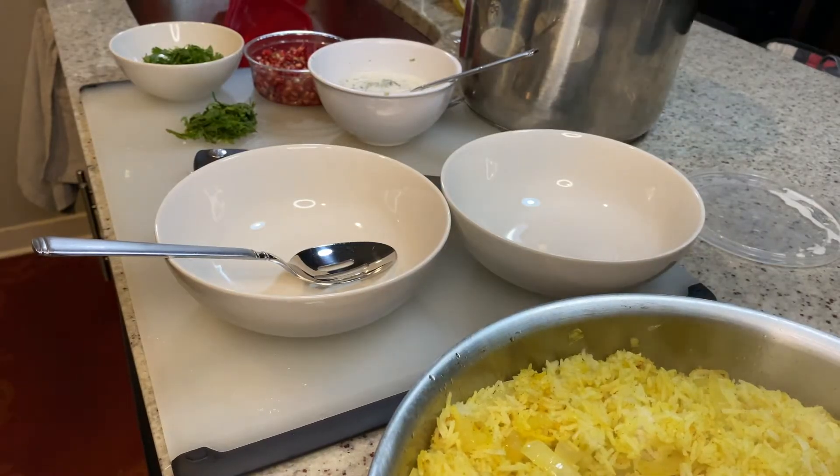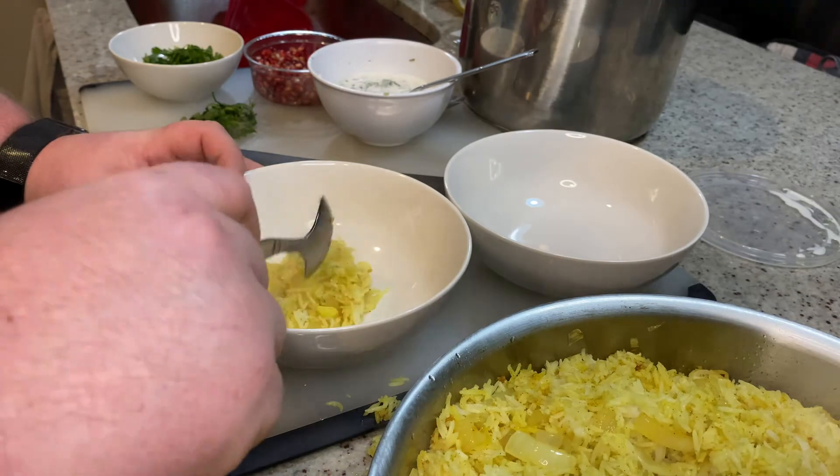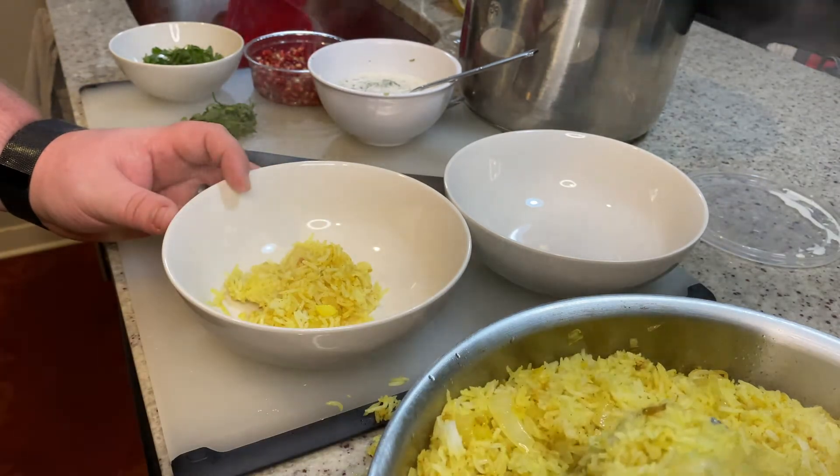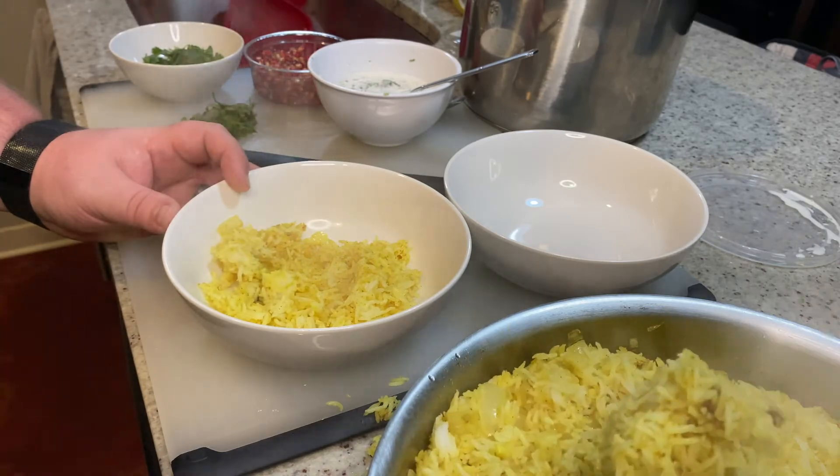And that's really it — next is just assembly. Start with the rice, add in the cauliflower, top it with the cilantro sauce. You can add in your minced mint and cilantro on top of the pomegranate seeds.